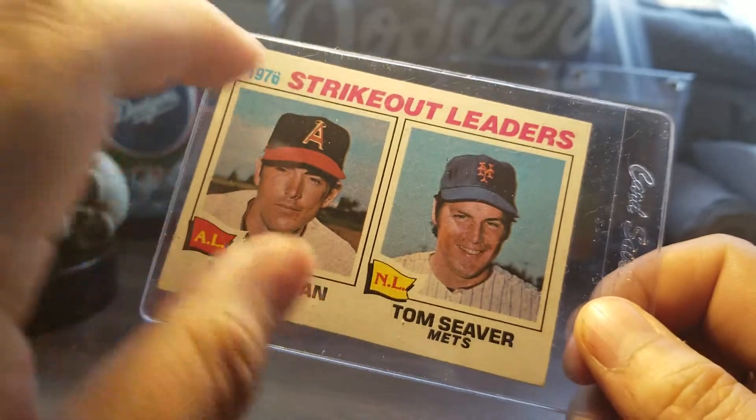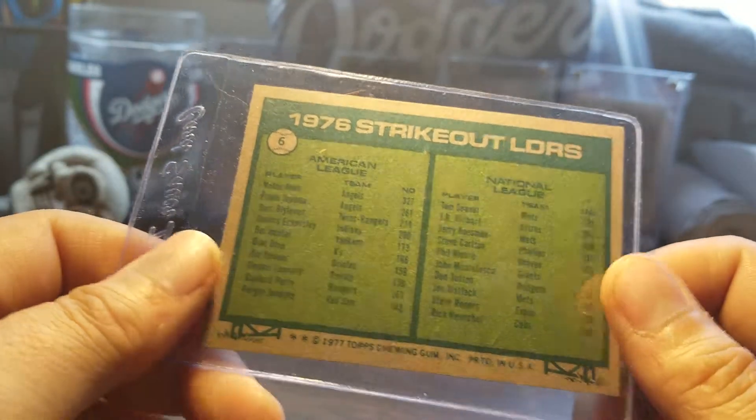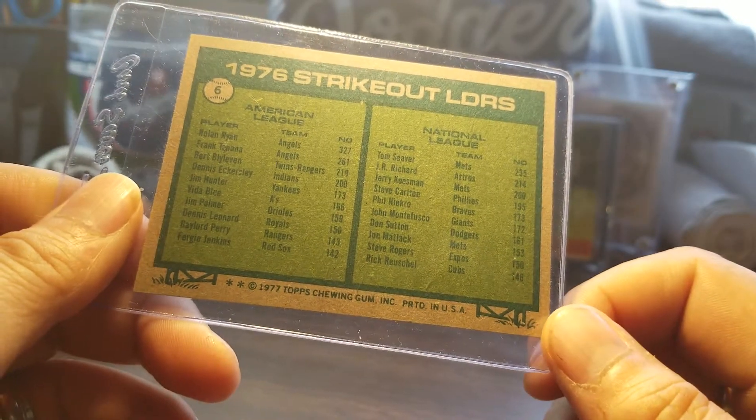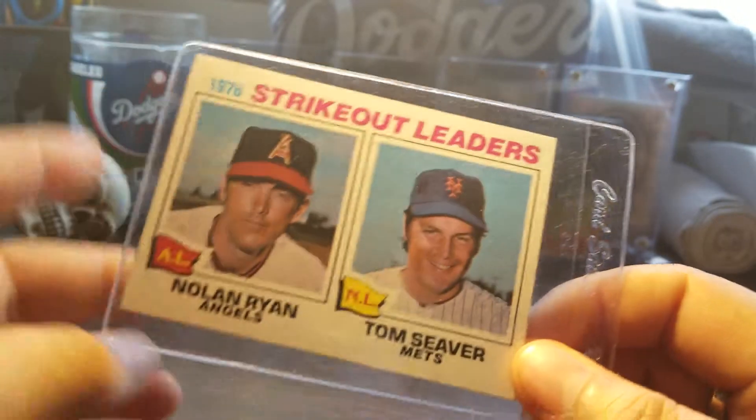Pretty good shape. Didn't realize I didn't even have it in my collection — I don't know why. Anyways, I got it now. So there it is, that's the first card I got.